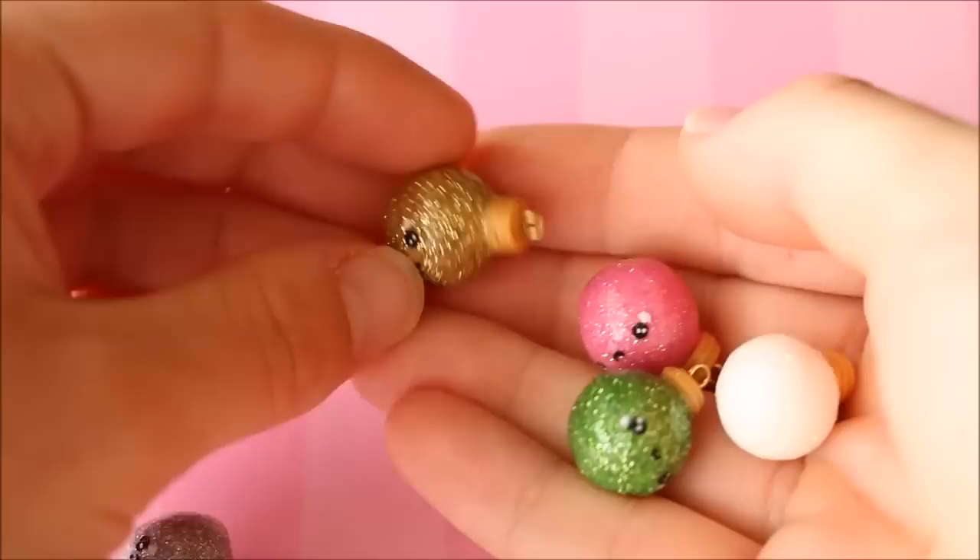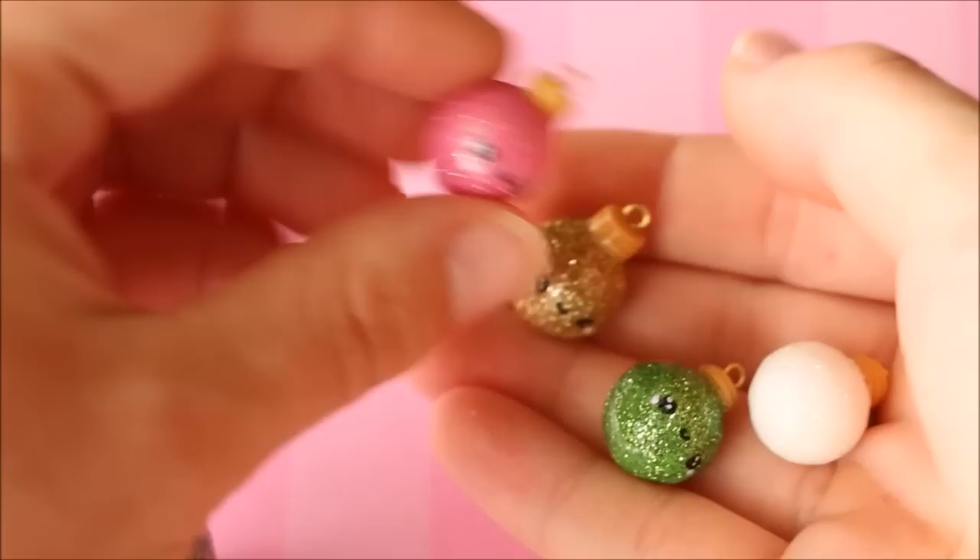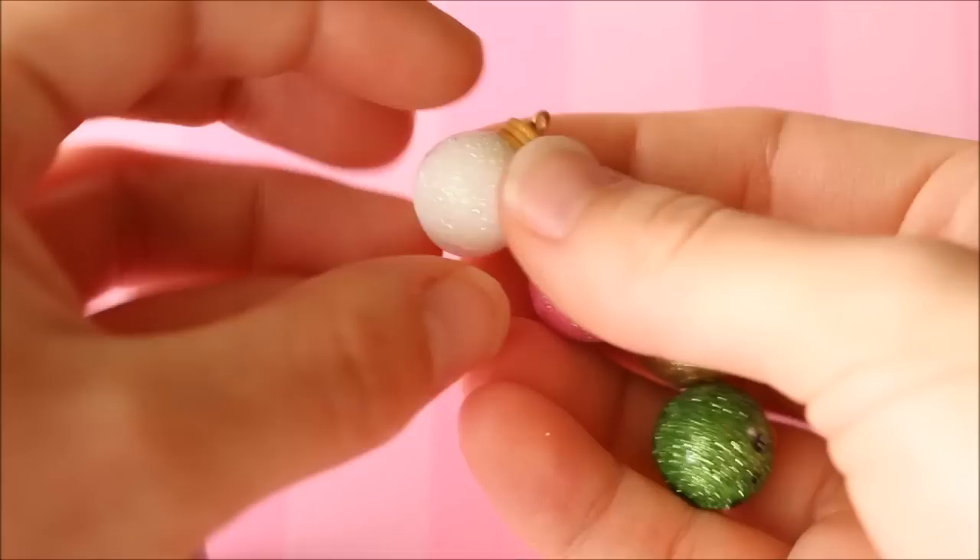I have these very glittery bauble charms — or ornaments — with different little expressions painted on them in Christmassy colors. There's a gold winky face one, a regular pink one, a regular green one, a little white one, and finally a silver one.